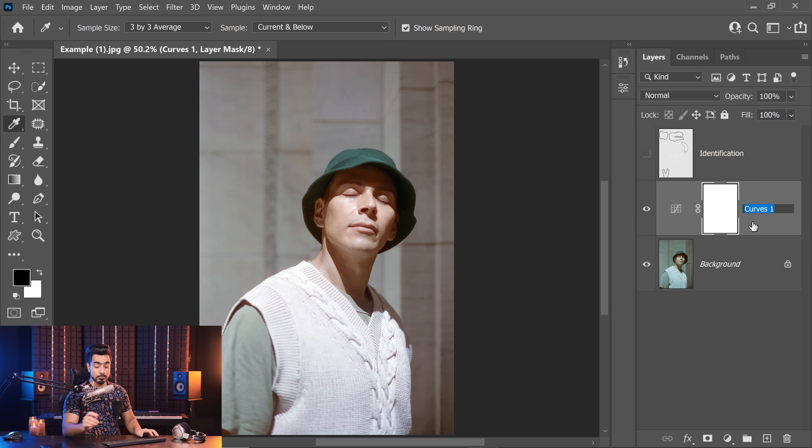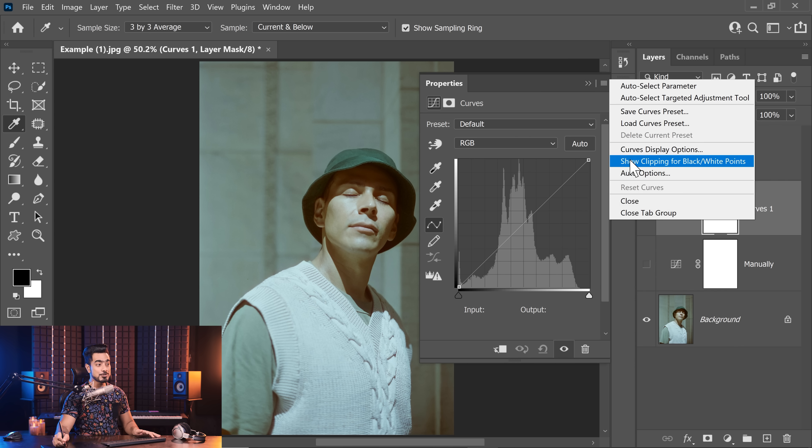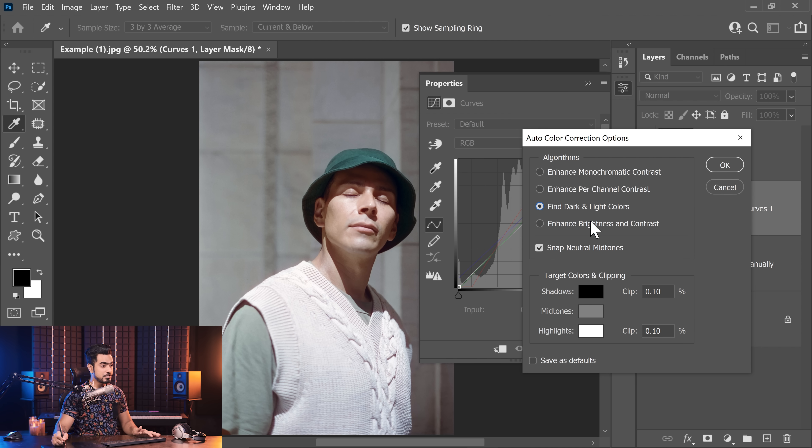Let's get started. This is the one we did manually, so let's name this 'manually.' We can apply the same three-point technique automatically by creating a curves adjustment layer. Then click on this grid and choose Auto Options. Here you can choose one of these two: Enhanced Per Channel Contrast or Find Dark and Light Colors. One important thing — make sure you check Snap Neutral Midtones. The first option increases contrast per channel, going to the R, G, and B channels individually. The second one simply finds the dark and light colors and expands the range. In both cases you have the option to Snap Neutral Midtones, so see which one looks more natural to you.